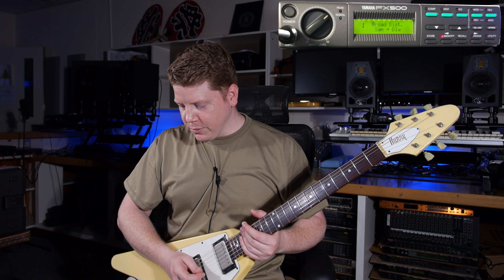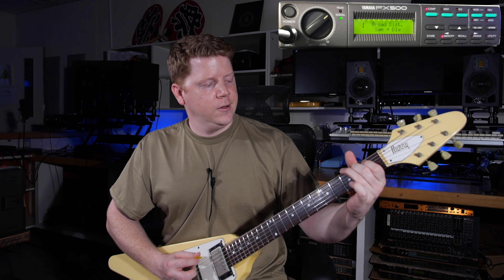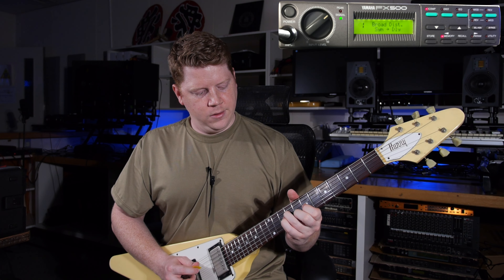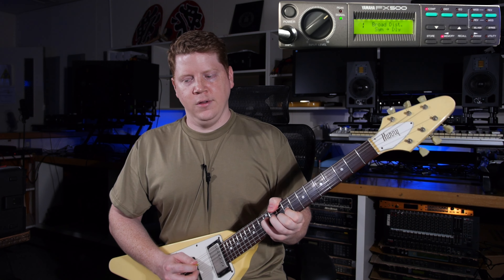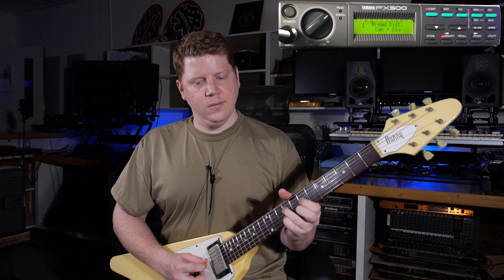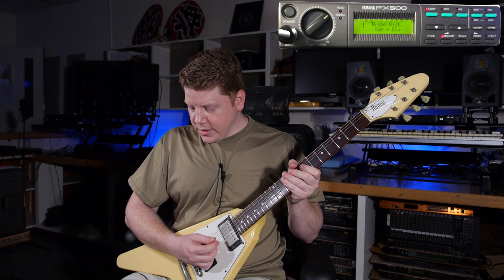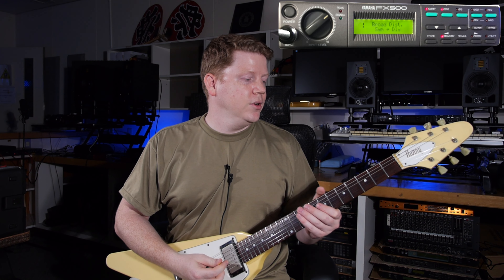I've got a preset pulled up so we'll put on some compression and start getting sounds. And then it's got distortion next and I'm going to leave the compression on. We're just going to stack them all up and then I'll try and make actual good sounds later.